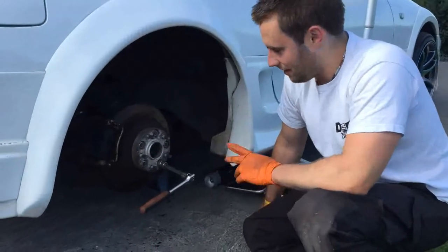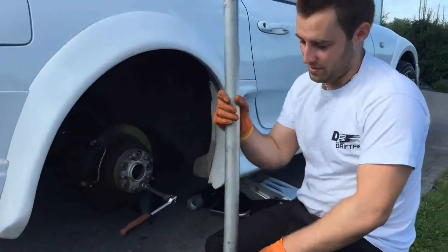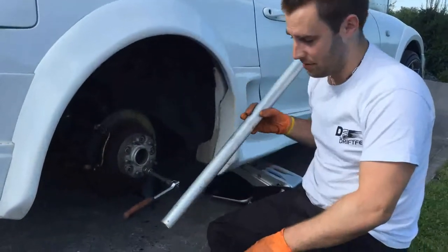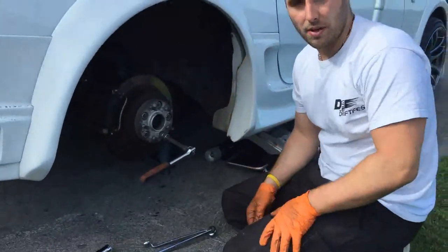They were super tight — I'd say they haven't been off in about 20 years. If that ever happens, always use leverage instead of putting so much force that you'll probably hurt yourself. I've got them all cracked open now and we're just going to open them up.